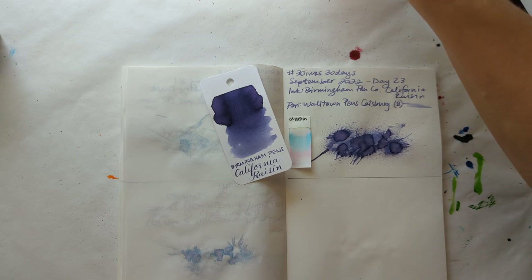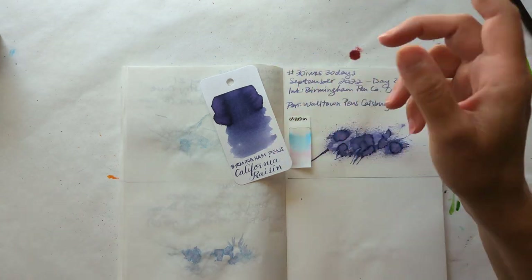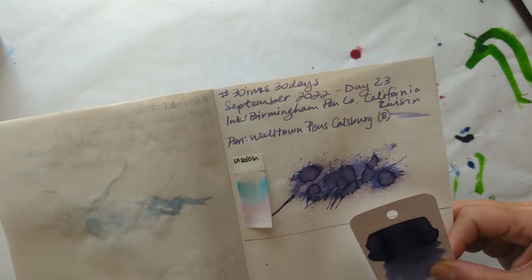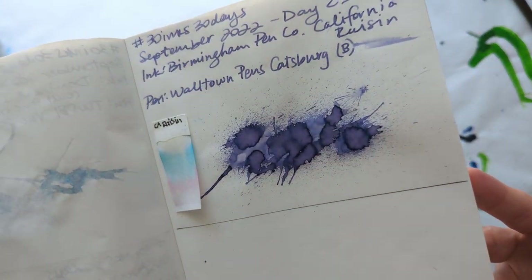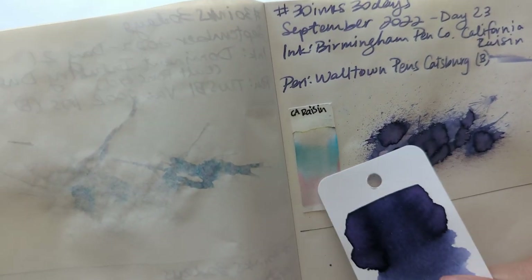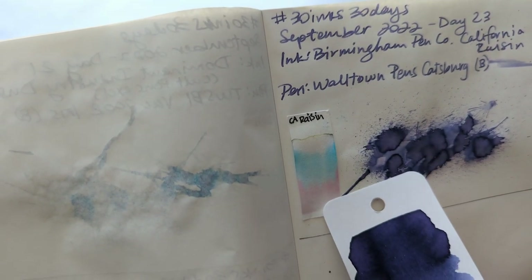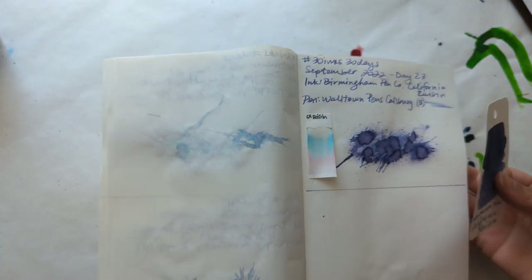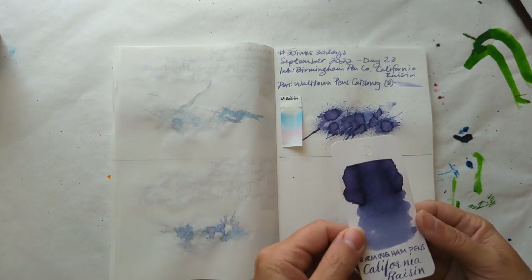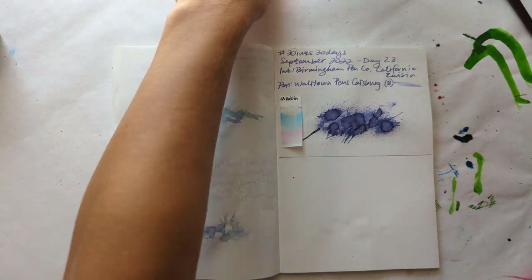First up, we're gonna look at yesterday's ink. My pen is downstairs and I don't feel like going to get it. We had California Raisin. Here is the dried splat, here is the chromatography. I really enjoy this ink.